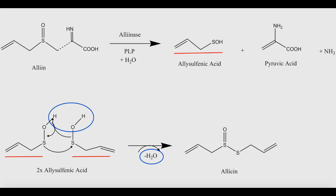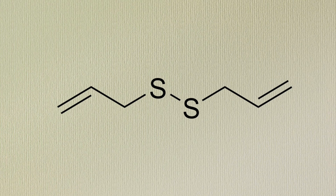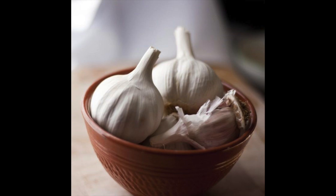Two molecules of allylsulfenic acid spontaneously condense — that is, they pop off a water molecule in order to power the formation of a new chemical bond — and yield a single molecule of allicin. Allicin is very unstable and rapidly decomposes, the major product being diallyl disulfide, our classic garlic flavor.